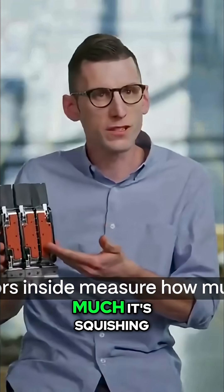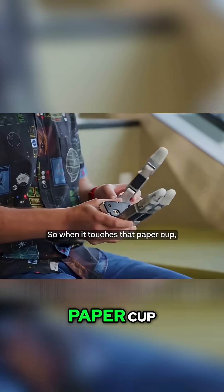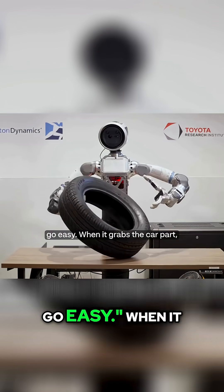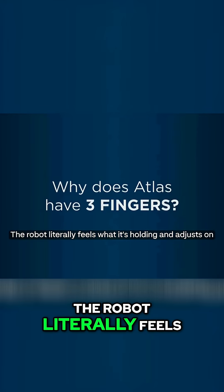Sensors inside measure how much it's squishing, which tells the robot exactly how hard it's pressing. So when it touches that paper cup it feels the resistance and thinks 'okay, go easy.' When it grabs the car part it's like 'alright, grip harder.'